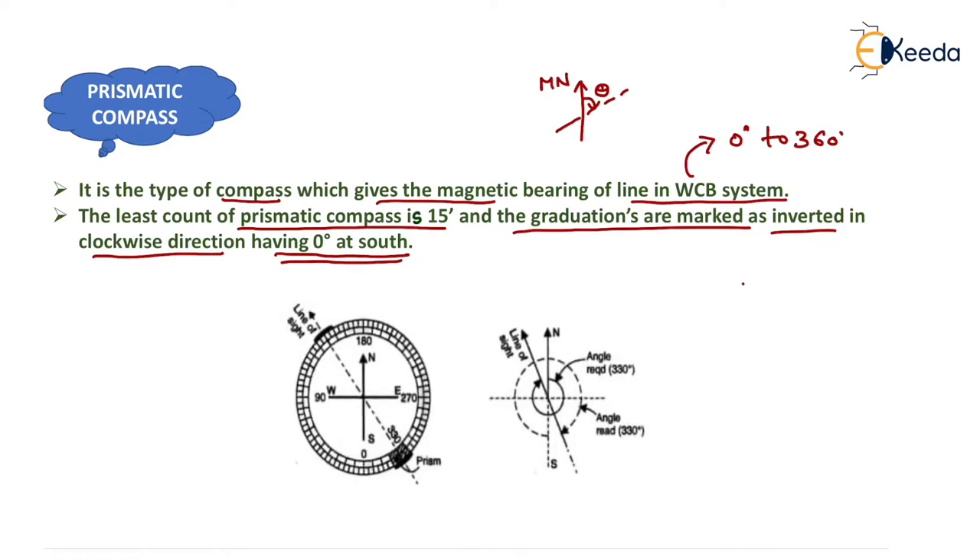In the basic coordinate system, north is at the top, south at the bottom, east and west on the sides, with 0° at north, 90° at east, 180° at south, and 270° at west. But in prismatic compass we make minor changes: we write 0° at south, and moving in clockwise direction we write 90° at west, 180° at north, and 270° at east.